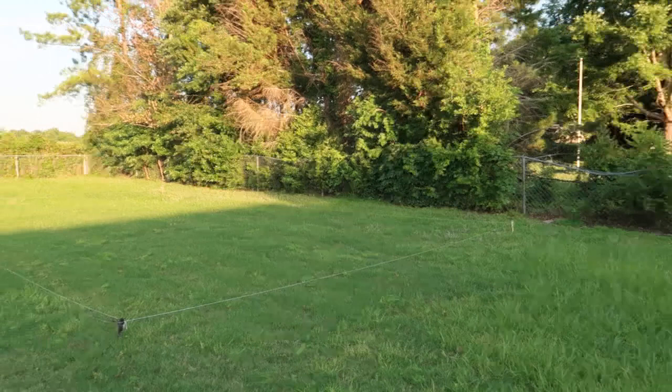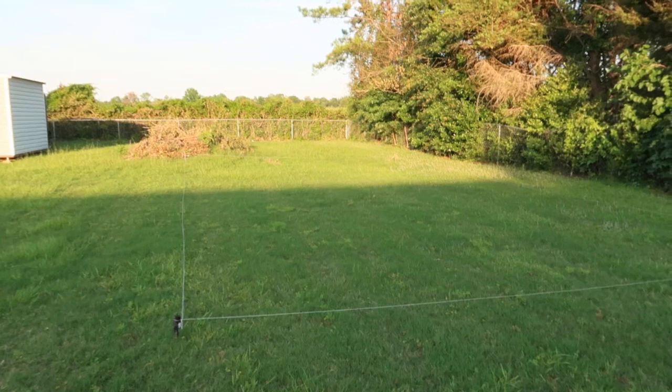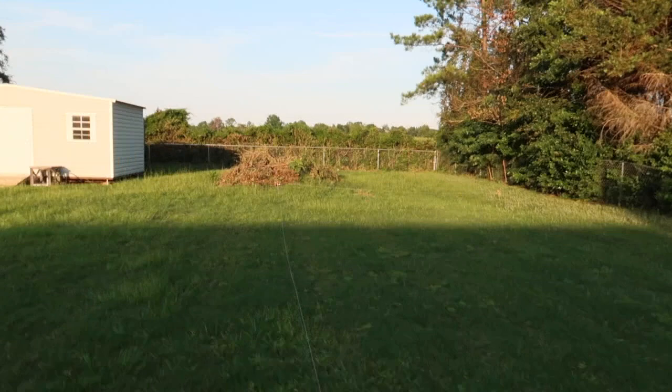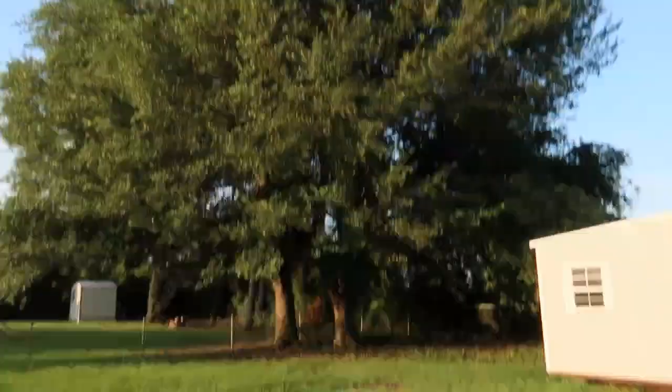We're not measuring to the inch or anything. We've got the sod cutter coming tomorrow. We're gonna take up all this sod and we're gonna level out kind of a dip area — I don't know if you can see it on camera, but it's over there where that patch of grass is. The land kind of dips down right there, it's just a low spot, so we're going to take some and fill that in.